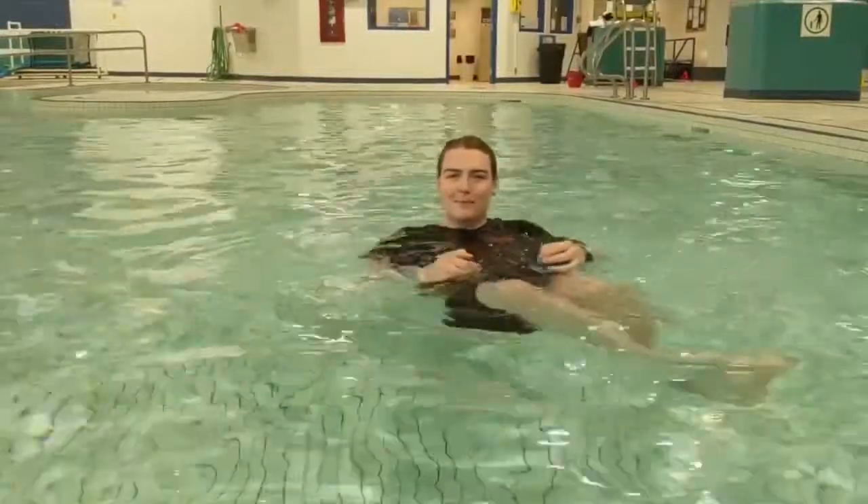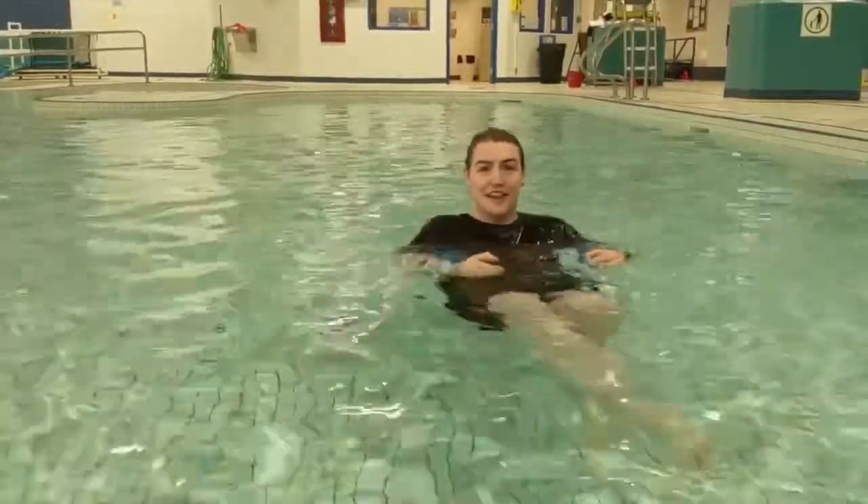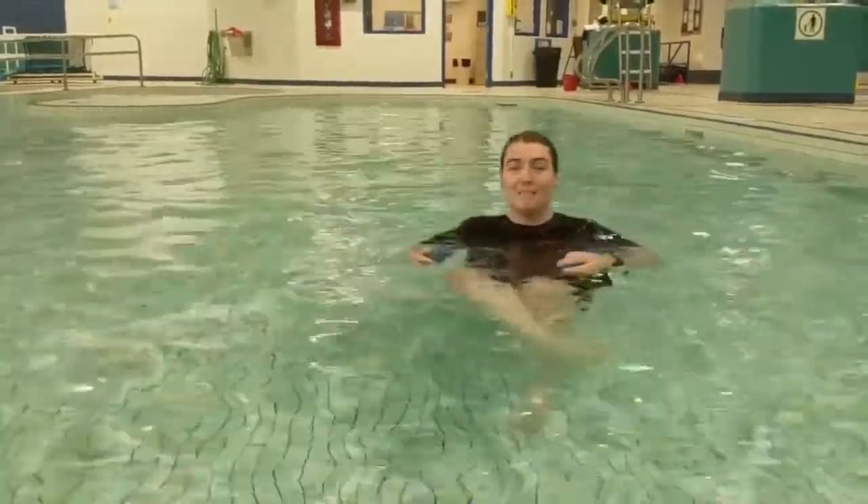Hi guys! Welcome back to another episode of Swimming with Benji. Today we're going to be learning how to do our front and back floats.